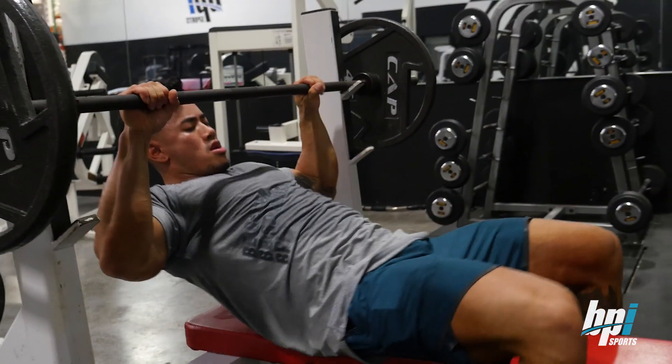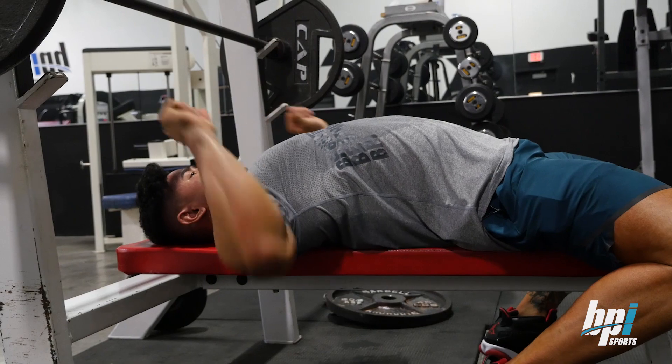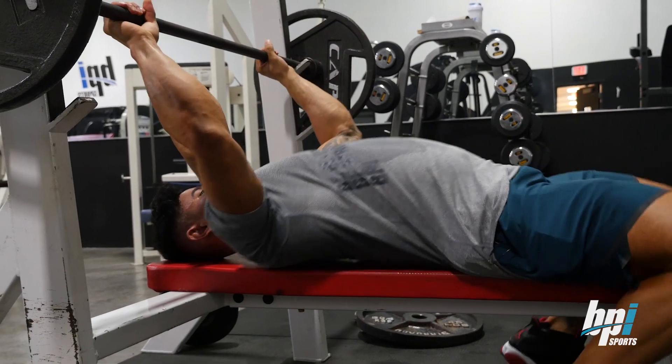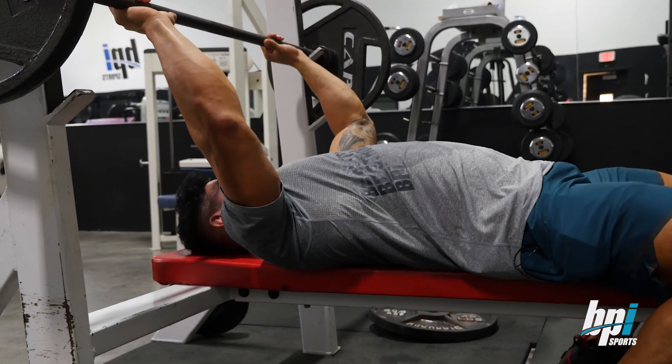From here, I like to get a little arch, kind of lay on my shoulder blades. You don't want to lay flat because when you're pressing, you're not really going to feel it in your chest. Whereas with that little arch right here, you can really feel it. Let me show you guys how I do it.